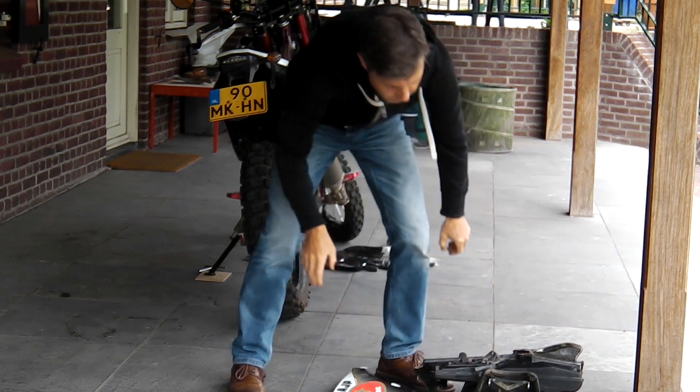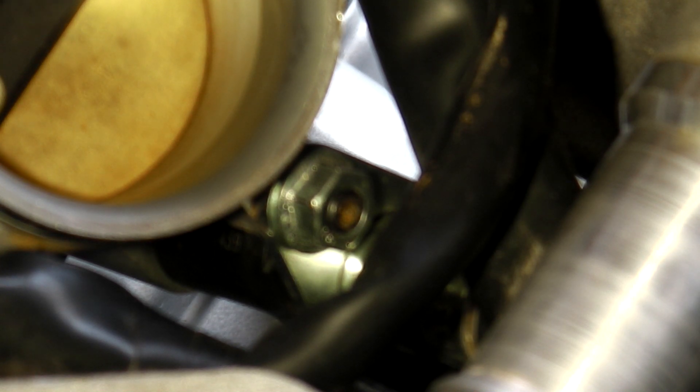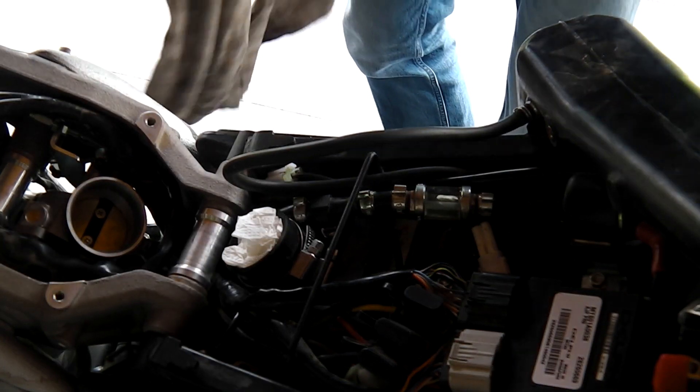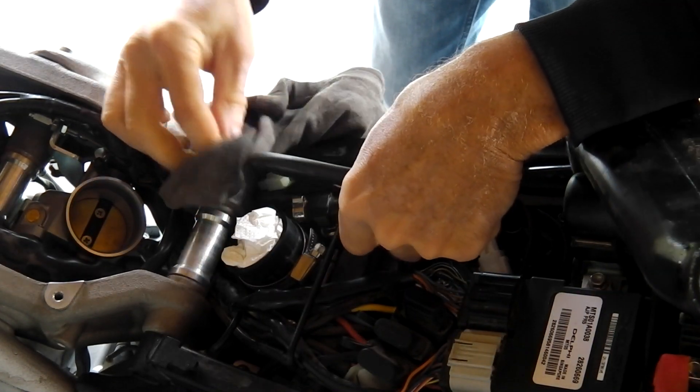What we see here right now is the throttle body, and I'll use a flashlight to shine a bit more light on it. Here we have a little nut and that nut is holding the injector in place. We need to take that nut loose, but before we do that we need to release the hose going to the fuel injector. There's a nice quick release that we can use and I'll show you that right here.